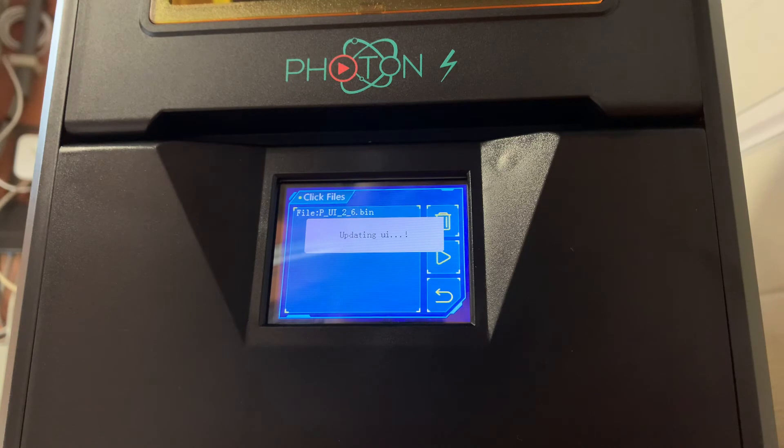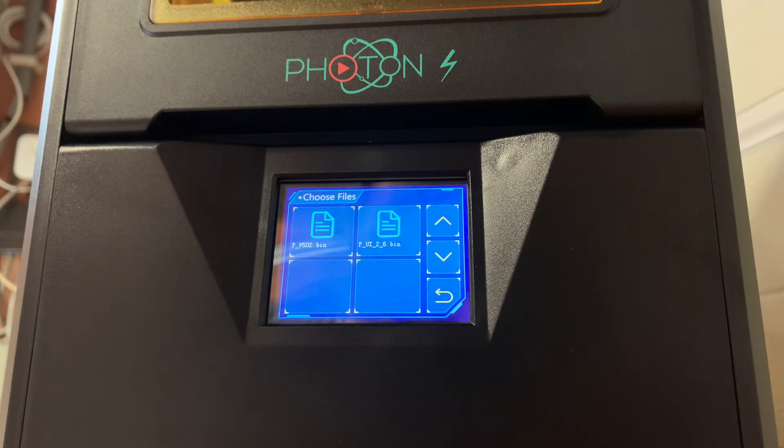I printed a vat protector so I don't have to put the vat directly on my table, meaning there's no chance I'll damage it. I might even put some felt into the vat protector because the vat is so delicate — I don't want it to break.